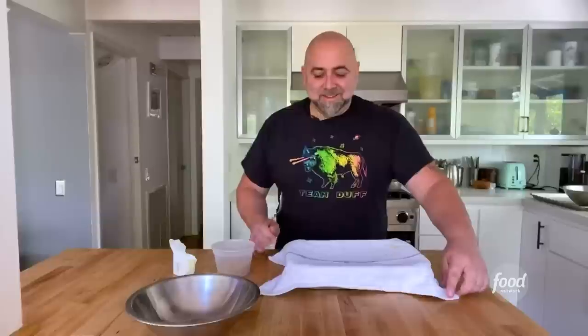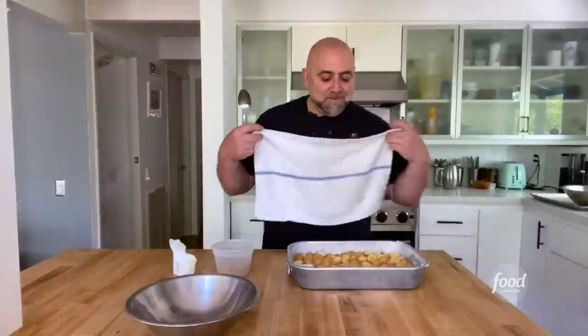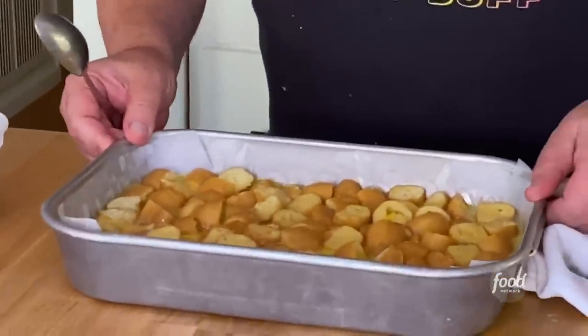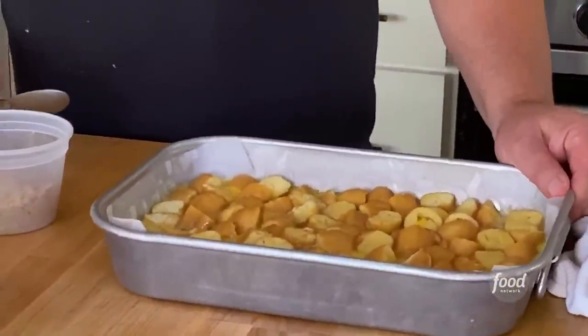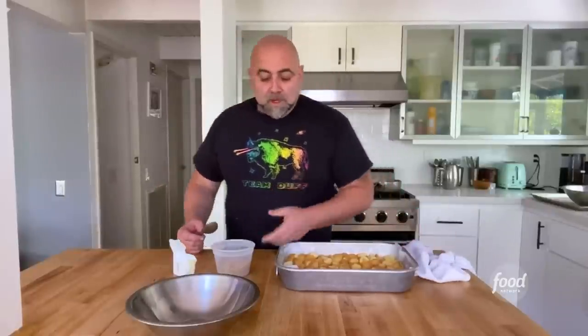All right, everybody have a nice nap? I think your bread pudding did. Now it's all nice and soaked up. You still want to be able to move — you still want some liquid in there. Now, before we put it in the oven, we're going to make a little yummy thing.